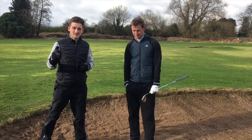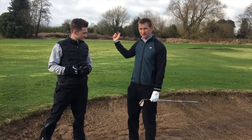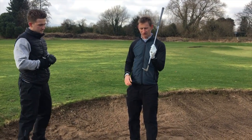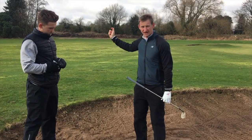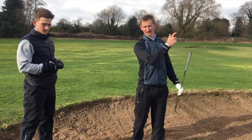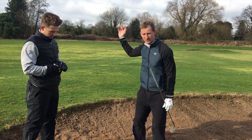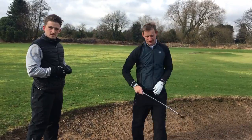Our third top tip is the length of backswing. A lot of amateurs, and again it ties in with the loft on the club — if you take it very short on the way back, then you have to help it in the air. So if you can have a nice smooth, long, languid swing and just gather the ball like this, that's the key.